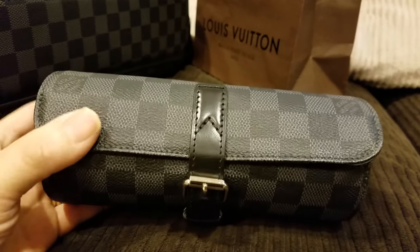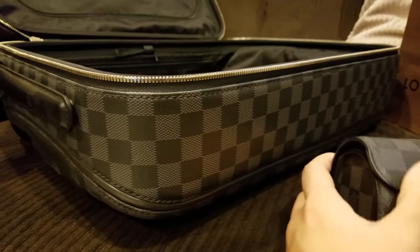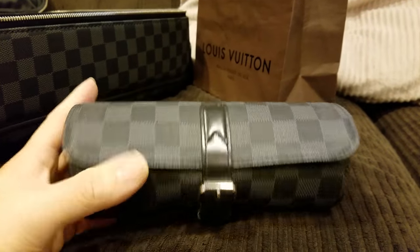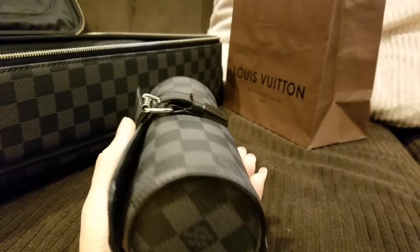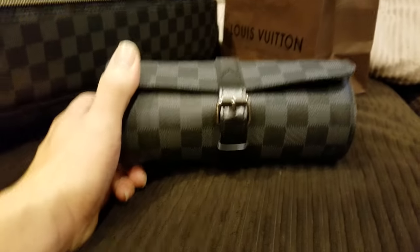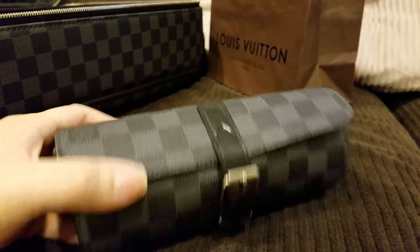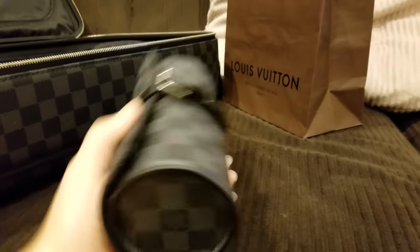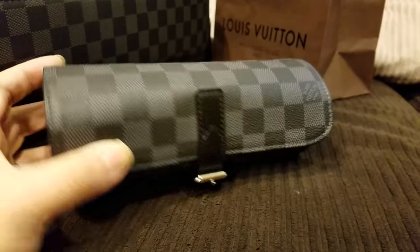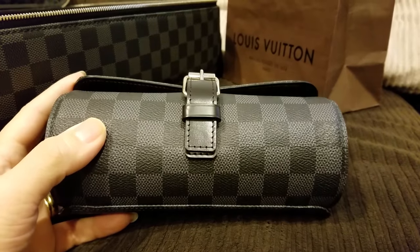In Damier Graphite, goes well with my Zephyr suitcase here, which I will make a video later on. This is just a super cool, very luxurious item. It's just an epitome of luxury. I mean, you need a watch case to hold your watches while traveling. It really does not get much more opulent. A bit of opulence here. Very luxurious.